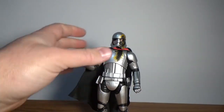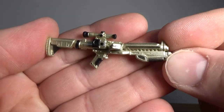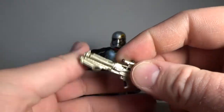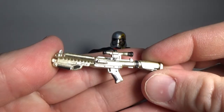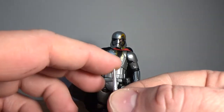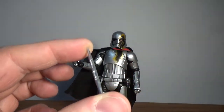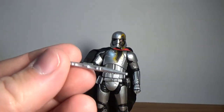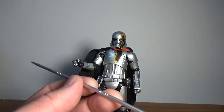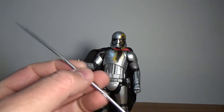For accessories we get a blaster, which is the same again — it's sort of an almost goldy champagne look as opposed to silver, but it looks pretty good. There's the short quicksilver baton with some little marks in there — I'm not sure whether they're buttons. And then we get the longer version, which is a little bit bowed from the packaging.